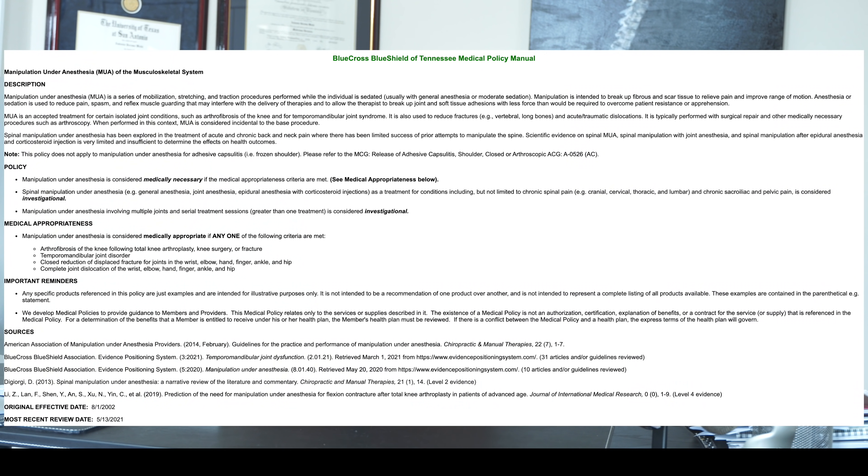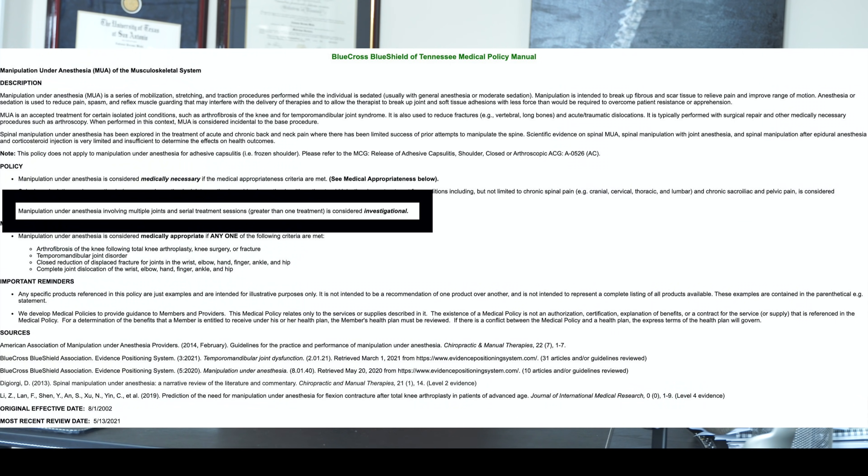This is from Blue Cross Blue Shield of Tennessee's medical policy, reviewed on May 13, 2021: manipulation under anesthesia involving multiple joints and serial treatment sessions greater than one is considered investigational. Yet chiropractors are out there doing these manipulations under anesthesia when there is no evidence to support its use — and it is very unsafe.